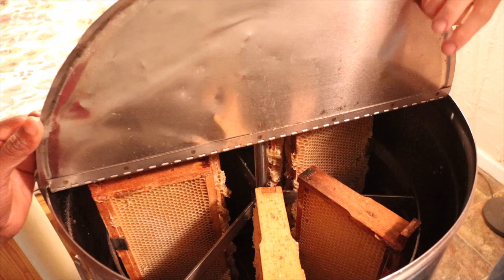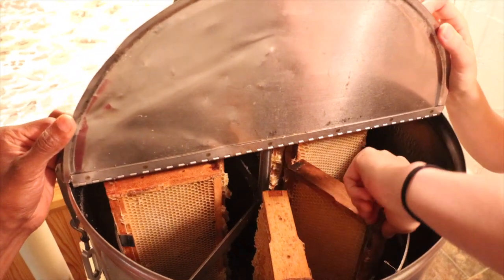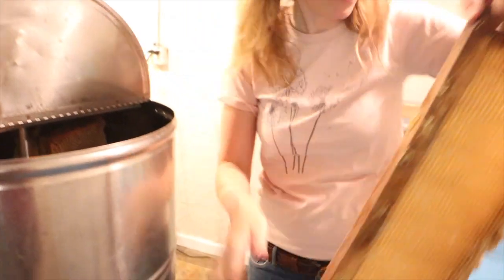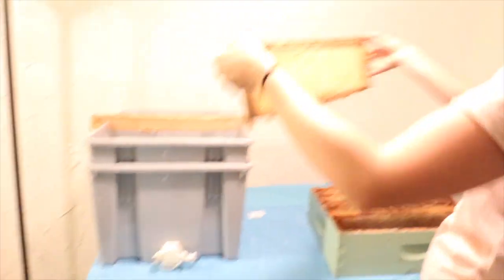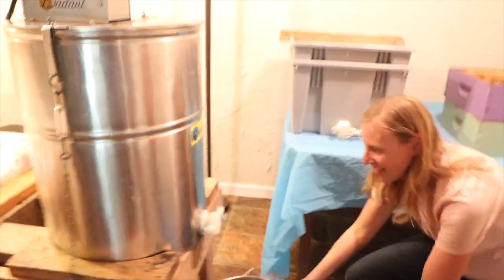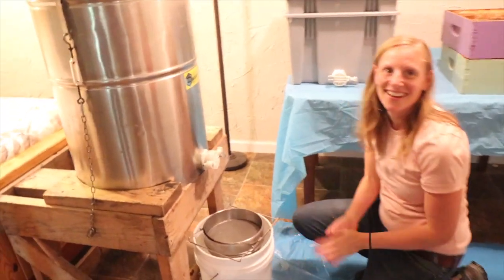Do you think all the honey came out? I don't think — oh let's take a look. Some of them are really light, you can tell. See how light that is? Man, that got all the way out — it looks nice and clean. The bees will finish up all the secret work. The next step is to drain the honey.